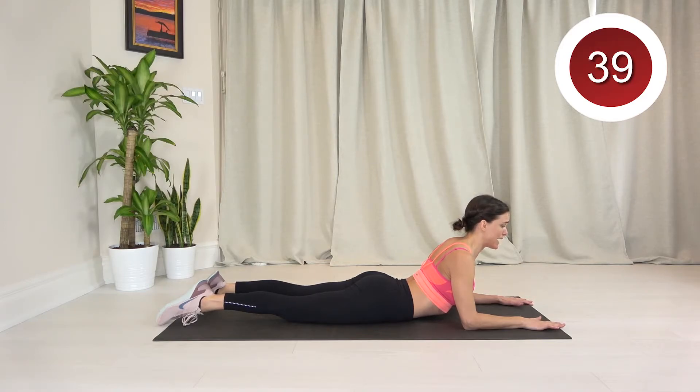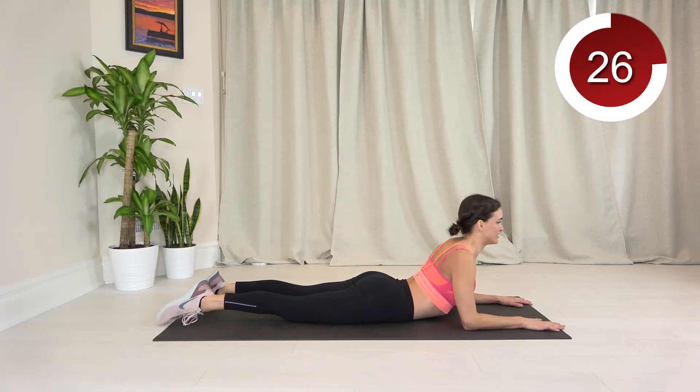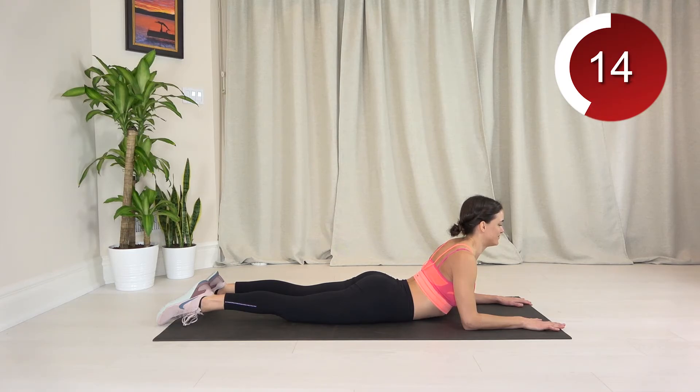If you feel it pinching in your lower back with this, then you can get out of the stretch or ease up on it, because that's not what we want. So breathe deeply here and stretch that core nicely. Take long breaths in through the nose and nice long exhales out.